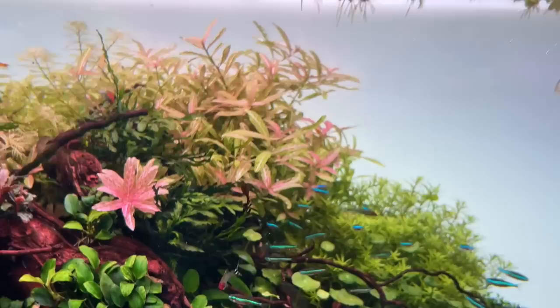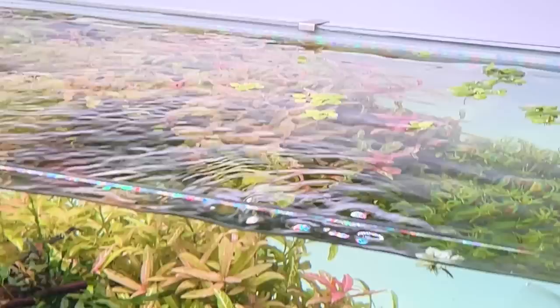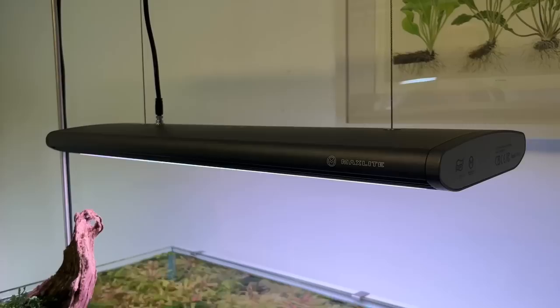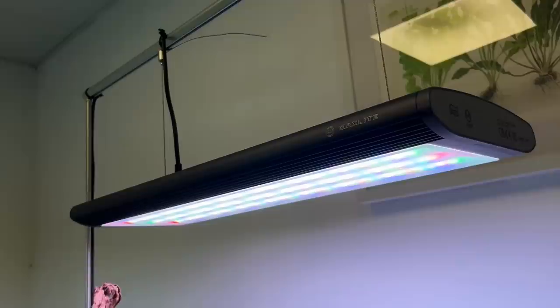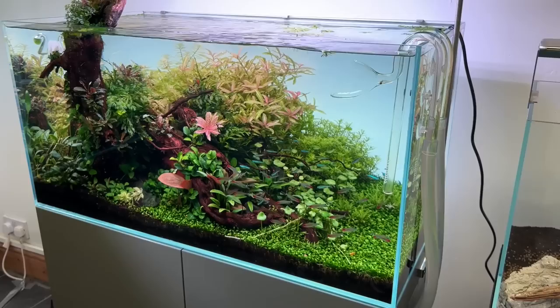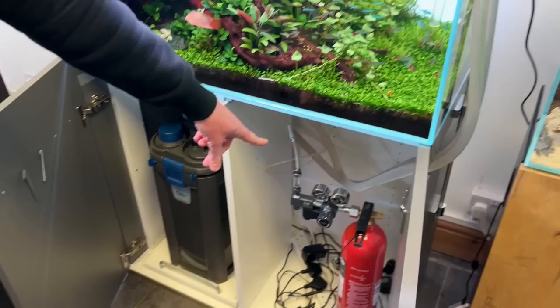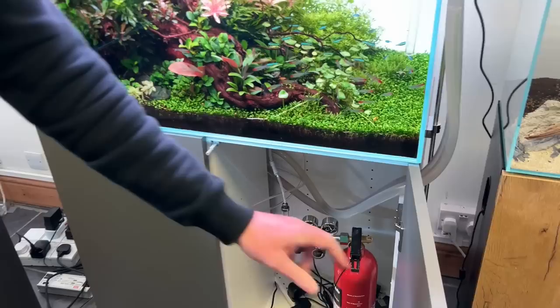Ariane had never really got into the hobby before she worked here, and now she's producing beautiful aquascapes — she's come a long way and is a really good scaper and plant grower. This tank is running the Life Aqua Max Light — also called Master Pro — their flagship light. It's really good for natural colours and penetration, which is why the carpet is growing really well. The filter is an Oase, and the CO2 regulator is a Life Aqua regulator on this one.